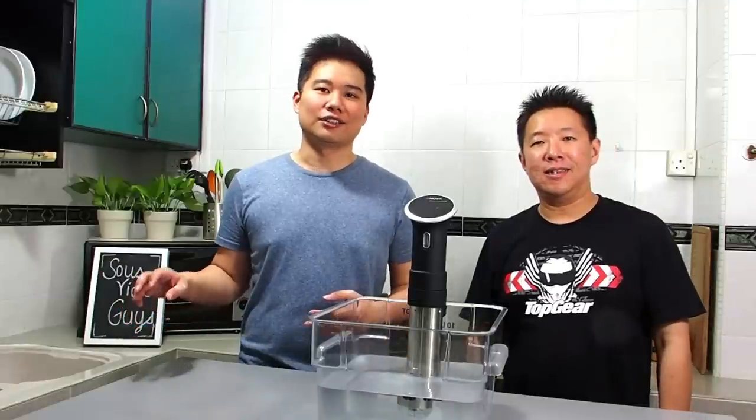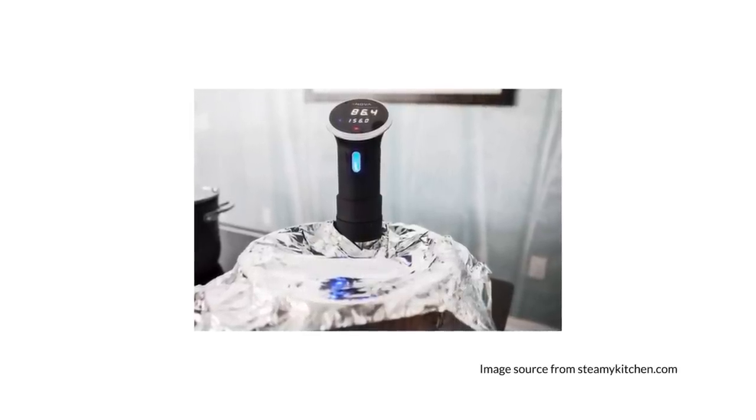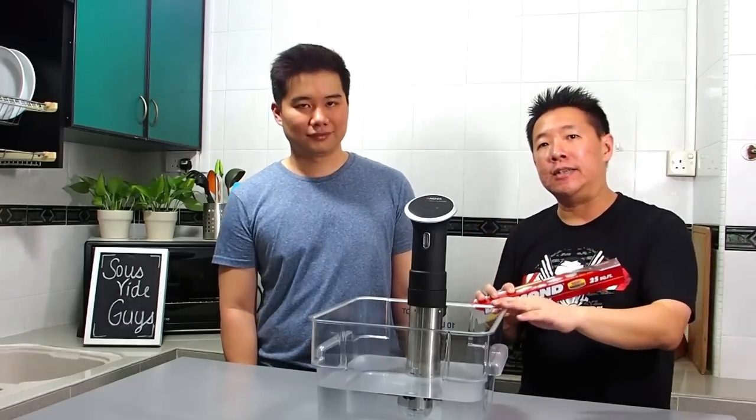Now let's take a look at some of the methods people use to cover their water bath. Some people use aluminium foil. The good thing about aluminium foil is that it's cheap, but it's not reusable, so over time the cost will add up. The other problem with aluminium foil is that it's opaque, so you can't check out your food easily. And being made of metal, it's not very efficient in keeping the heat in.